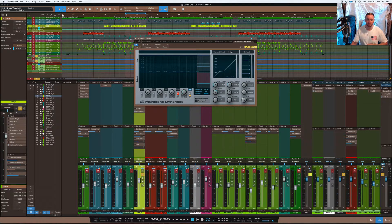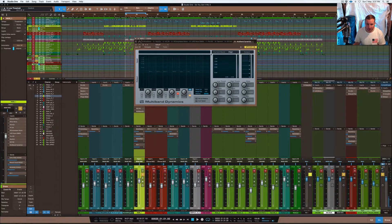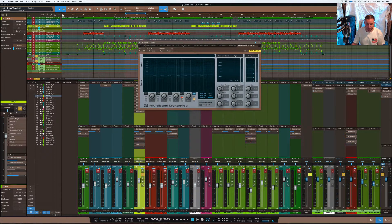I'll first show you how it works with the vocal without it, and then I'll de-ess the vocal right in front of you. The vocal here has no processing at all — it's just a straight natural vocal. Normally I would EQ after I do the de-essing. You can do it either way — EQ first then de-ess, or de-ess first then EQ — it's really just up to your taste on the track.